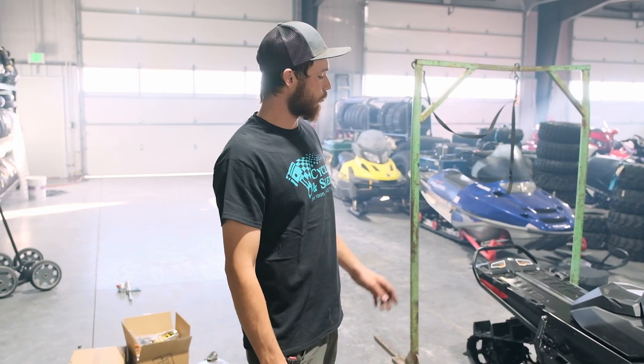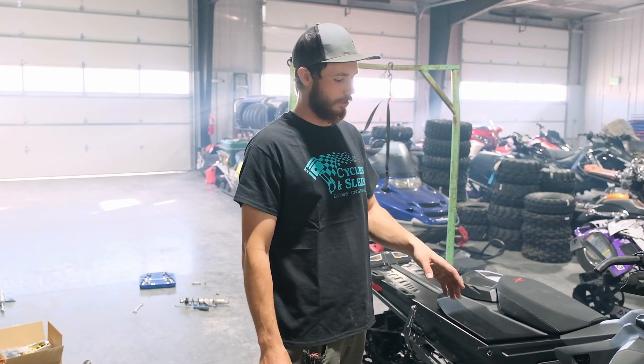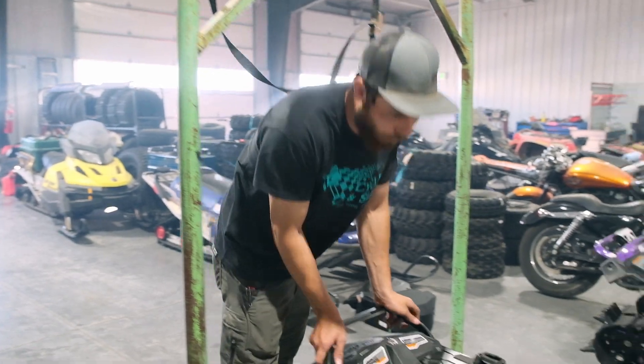Alright guys, we are back. We have got halfway through the install — we have got our clutching on, we have got our shocks installed. This is just on position one here.